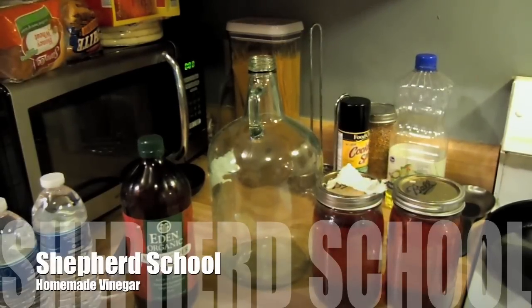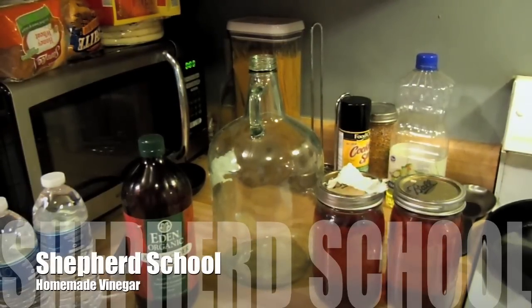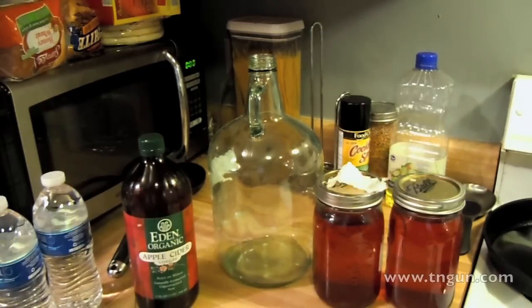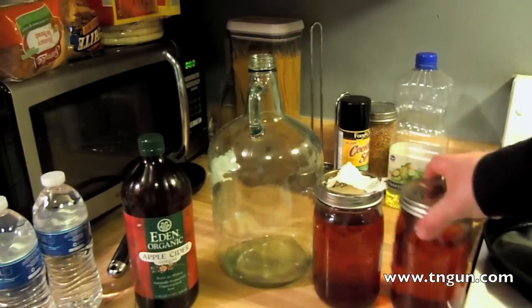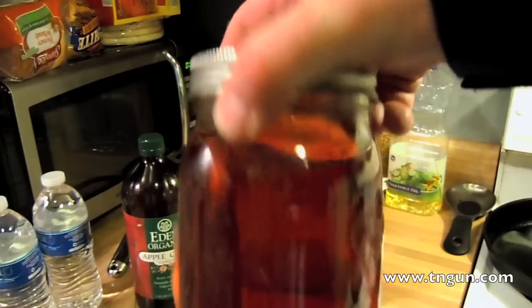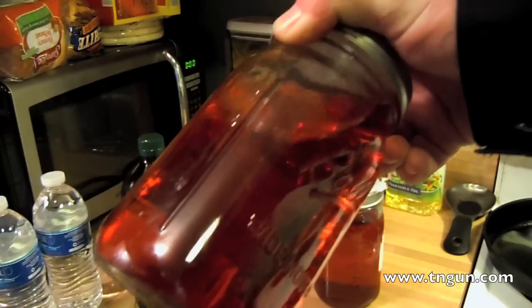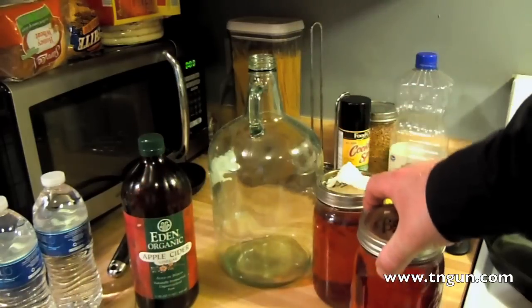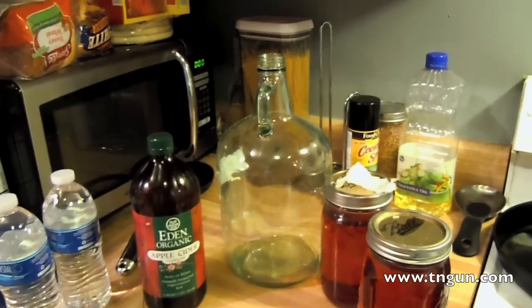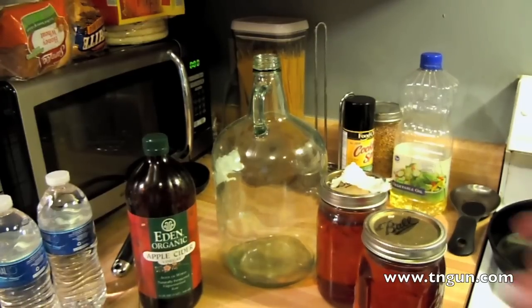Hey again, this is David with the Shepherd School. Today we're going to show you how to make vinegar at home without having to buy a mother. Basically, what we've got is some vintage 2010 homemade wine — a nice vintage. The grape variety was store-bought frozen grape juice, really high quality stuff. And we've got a couple of mason jars.